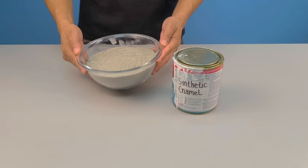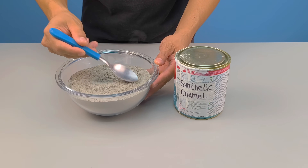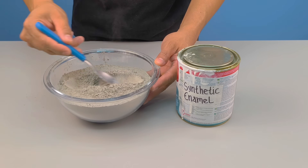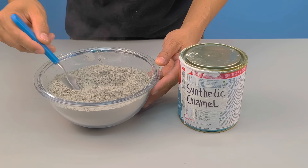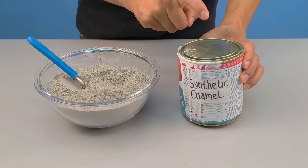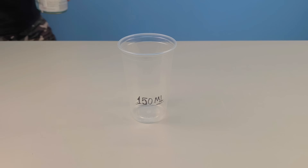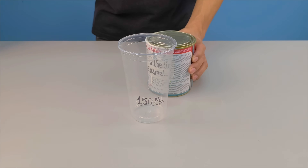Just imagine mixing cement with synthetic enamel — two materials that seem to have nothing in common, but that hide a secret function that many people have never noticed. What if I told you that this function has always been right before our eyes, and that today, step by step, you will understand exactly why this combination is so unusual?